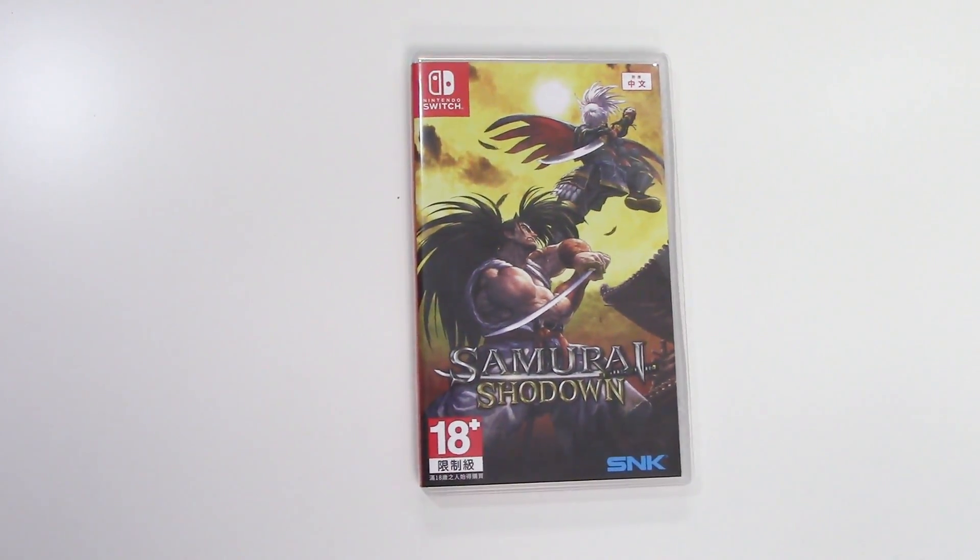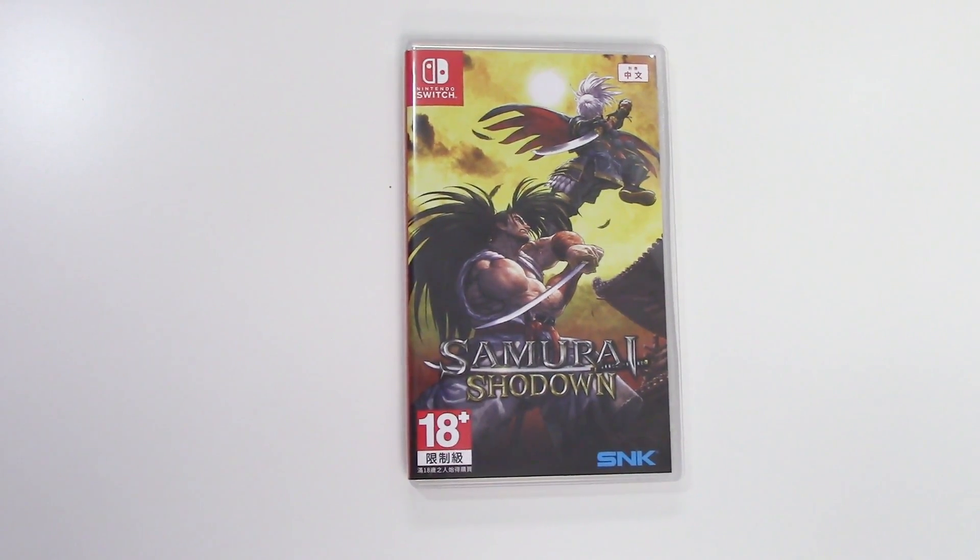Alright, and that is going to do it for this unboxing of Samurai Shodown for the Nintendo Switch. As always, thank you guys for staying tuned to PopnGames for these unboxings. If you enjoyed this one, you can let us know by liking, commenting, subscribing, and clicking that bell. Thanks for watching guys, bye bye!